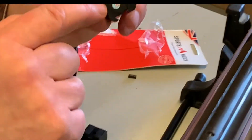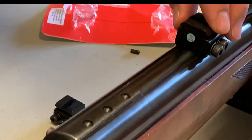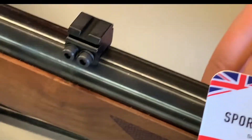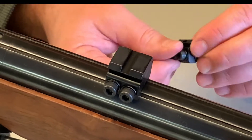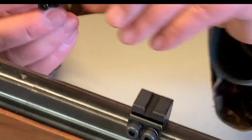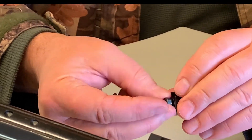SportsMatch are now putting a little sticker on so you can see it's the real McCoy — there are an awful lot of imitations out there. These mounts are around £20-30, which isn't a great deal of money in the big scheme of things.